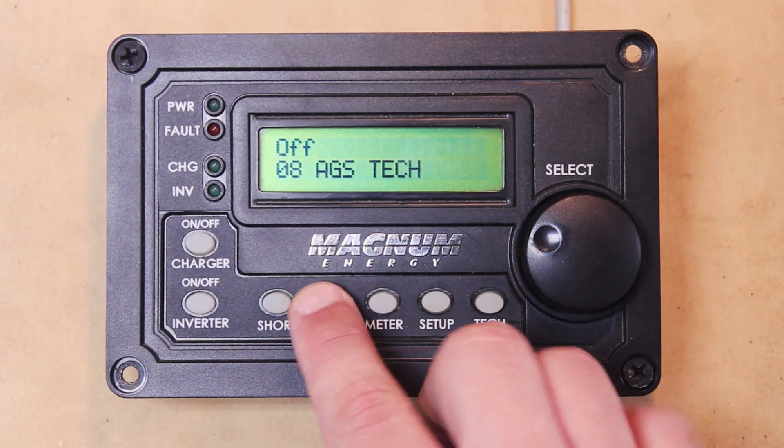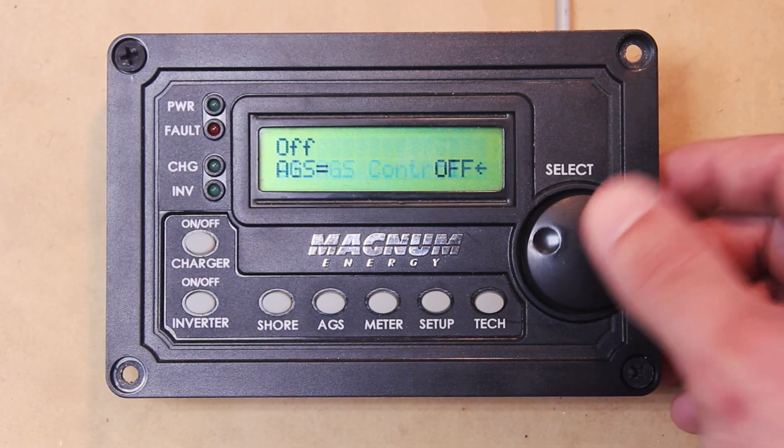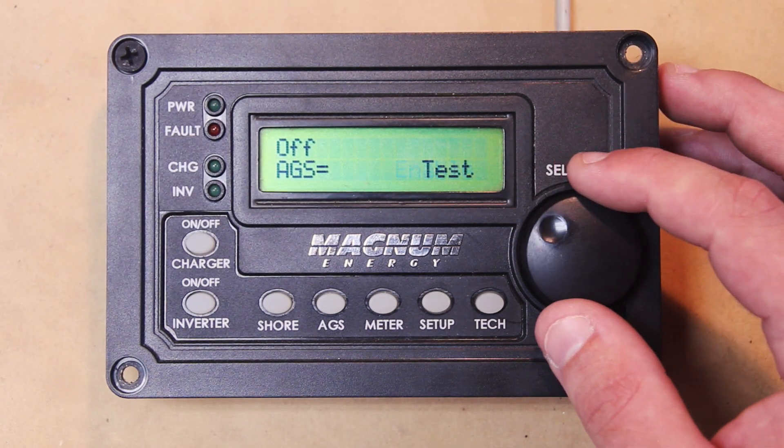You can hit the AGS button — it's kind of like your home button — and it'll take you right back to AGS Control. In the AGS Control menu you have Off, Enable, and Test.